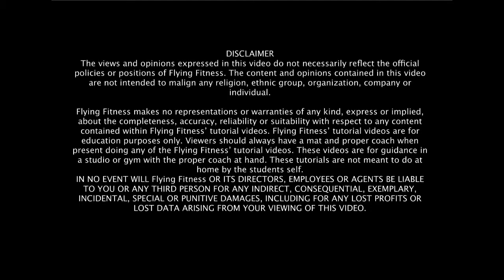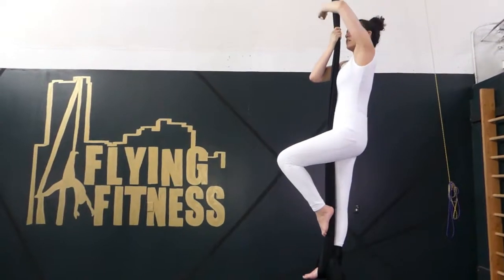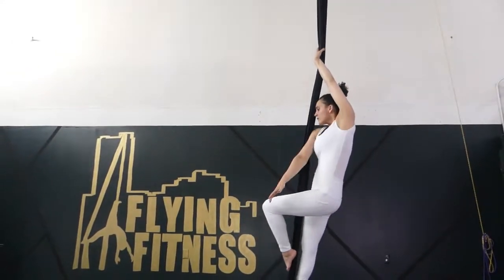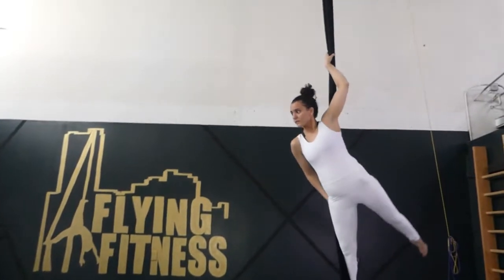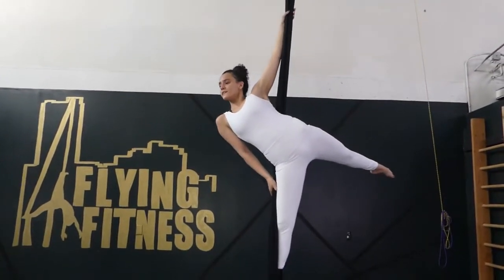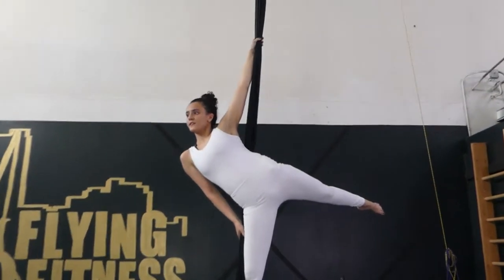Arabesque. This skill happens from a single footlock. You're going to flamenco wrap the same hand as the loose leg. Bring the other hand to the heart and pass through the fabric and elbow, top elbow, to the back of the fabric.